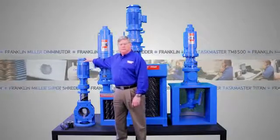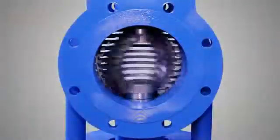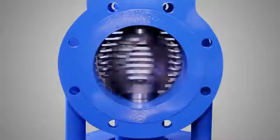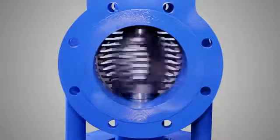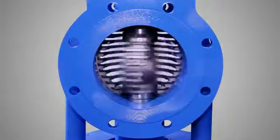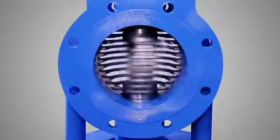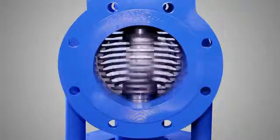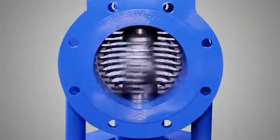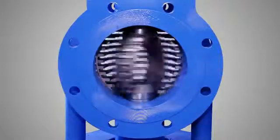Let me start with the 8-inch Super Shredder. The Super Shredder's unique spherical rotor design progressively reduces solids with low head loss and high capacity. The cutters are fully hard-faced, and because the cutters work equally well in either direction of rotation, cutter life is greatly increased. The Super Shredder is available for a variety of flow rates and flange sizes.